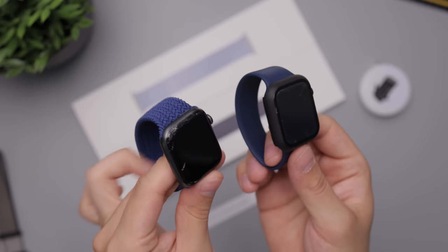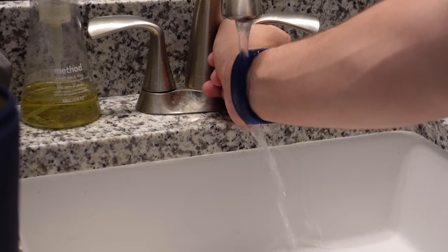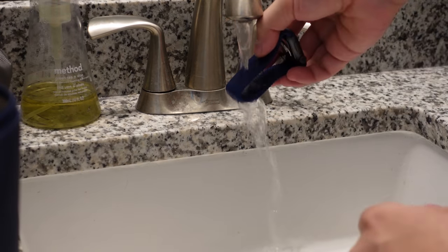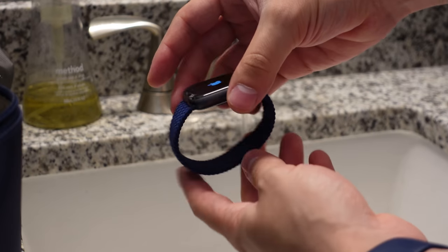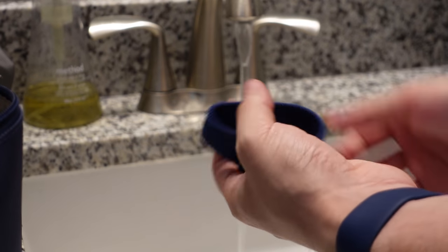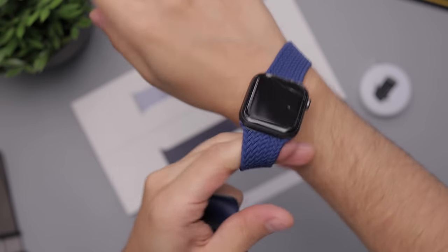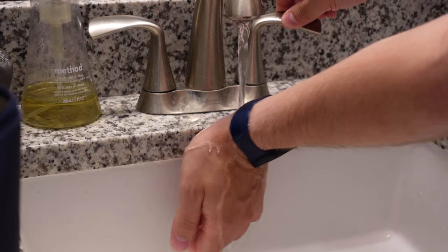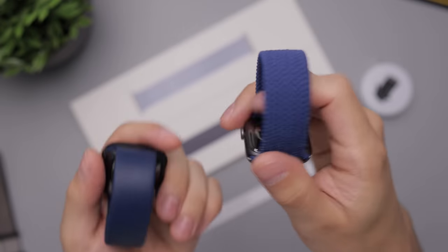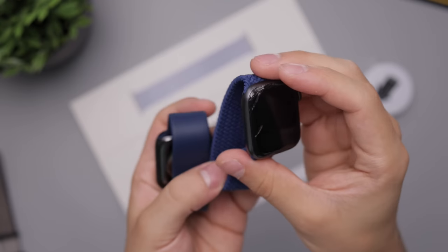I want to add this section to answer some questions. First: will the braided band dry quickly when it gets wet? The answer is relatively yes — indoors it'll take about 45 minutes or an hour. Right now it's been wet for about 15 minutes and it's relatively dry — if you wore it now you wouldn't say it's super wet, just a little damp. This solo loop was also underwater at the same time and you can see there are no signs of water anywhere.